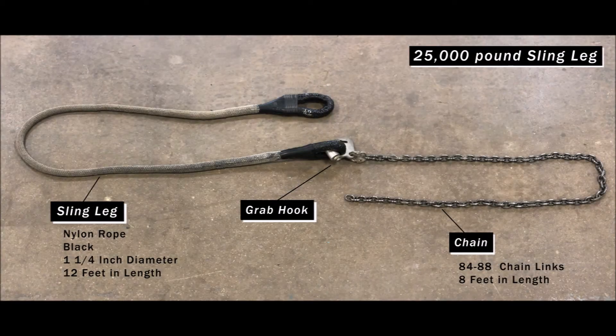Here we have the 25,000 pound sling leg. It is also made of nylon rope, however it is black in color. It has a diameter of 1 and 1/4 inches and it measures 12 feet in length. The grab hook is once again present connecting the nylon rope to the chain, and its chain has 84 to 88 chain lengths with a length of 8 feet as well.